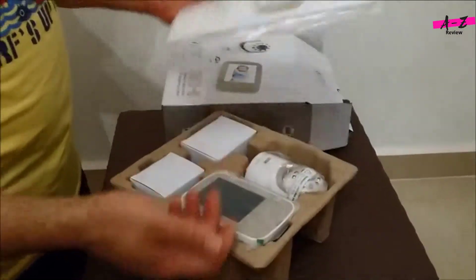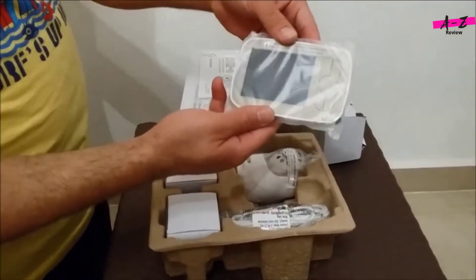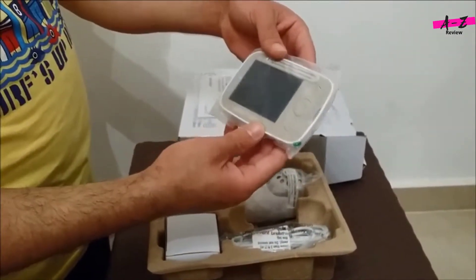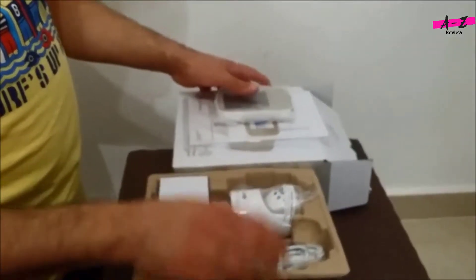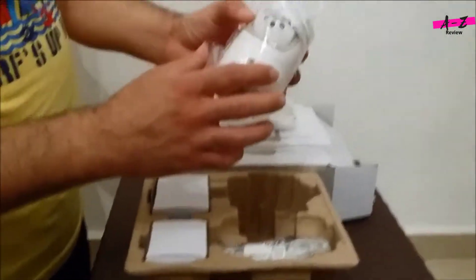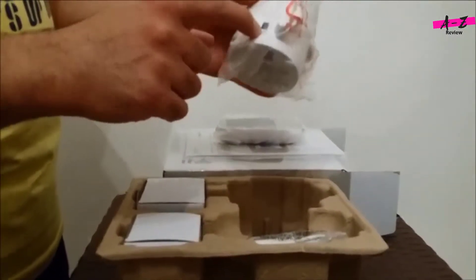So this is the manual, and this is a small device — it's very nice, you can control everything. And this is the 3.5-inch monitor. As mentioned, this is the camera; it's got an off button and a power plug.